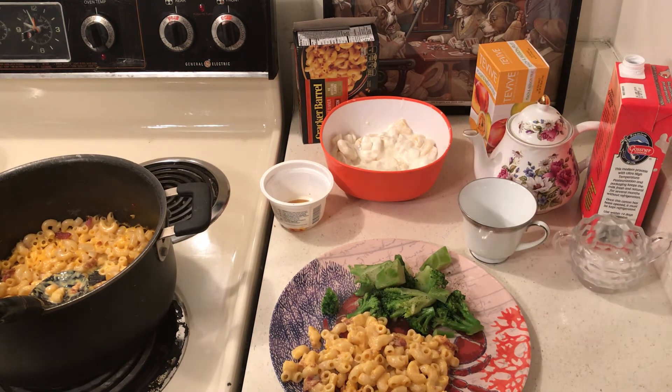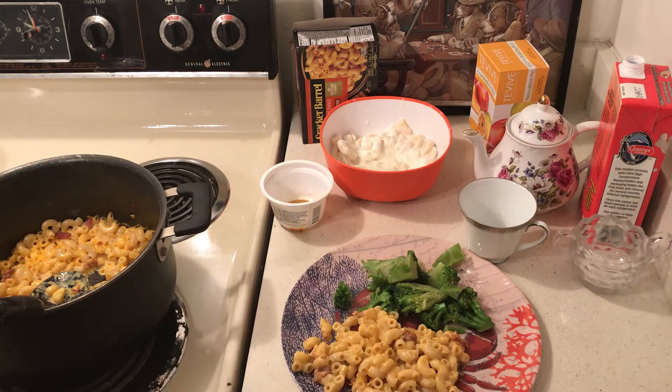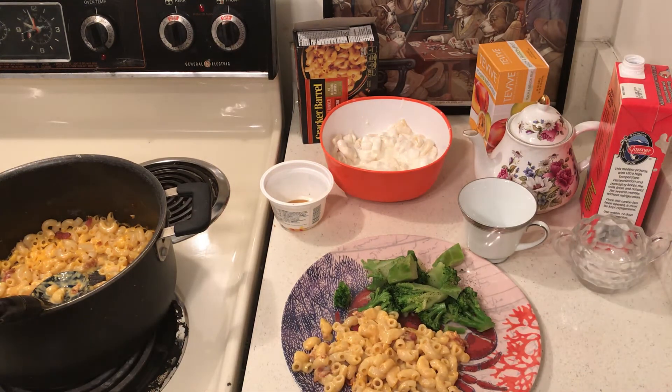I cut the 12-ounce bacon in half and then used maybe about one third of it, so that's about 33 cents worth of bacon. This is like dirt cheap!